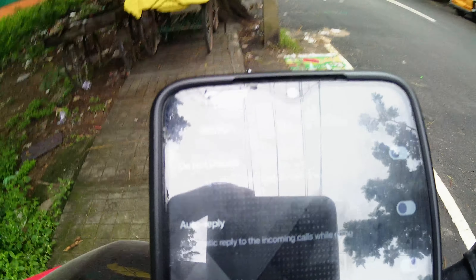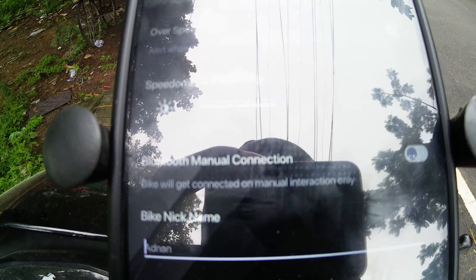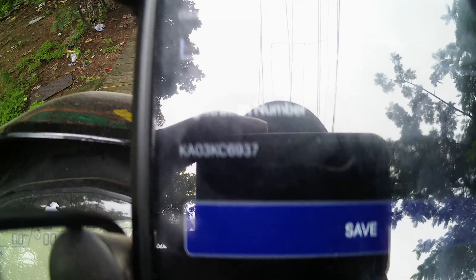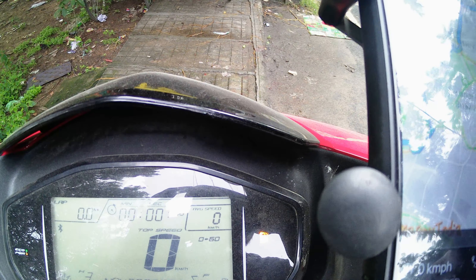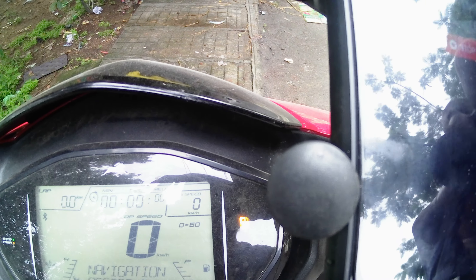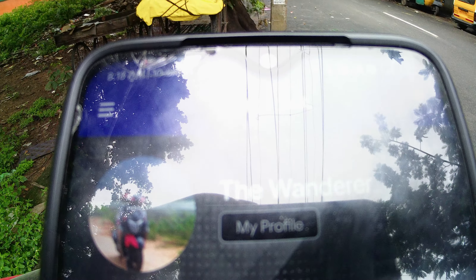This is the Settings tab for the TVS Connect app. You can add your name, nickname, and the vehicle number. If you want to change your name you can do so in the My Profile section.